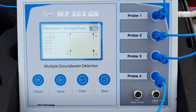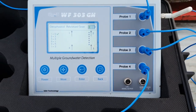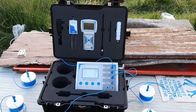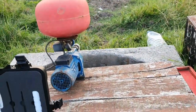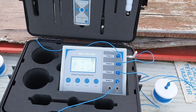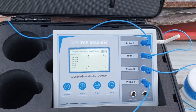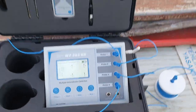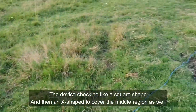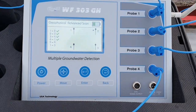By this system, you must wait a few minutes, then the device will give you automatic and full results about the groundwater. This well already has water, as you can see. The device is now checking between all probes in a square pattern and also diagonally between 1 and 3, and between 2 and 4.